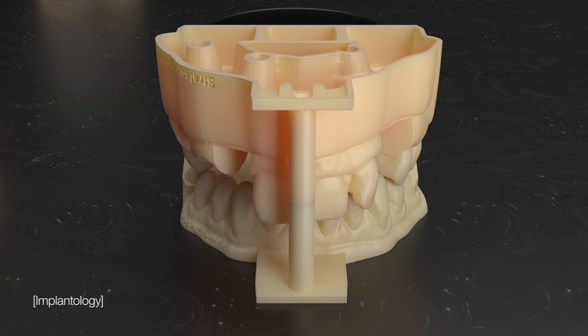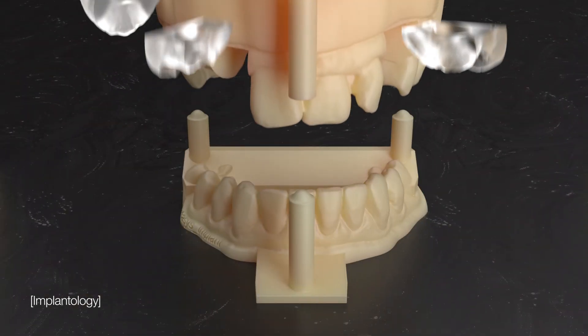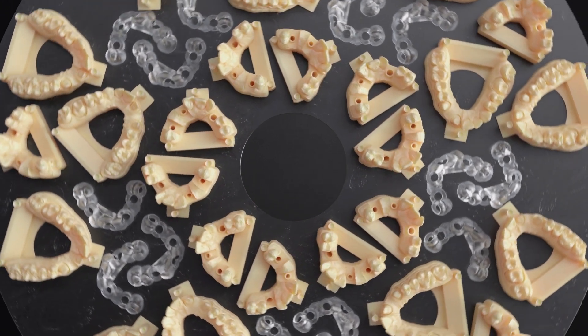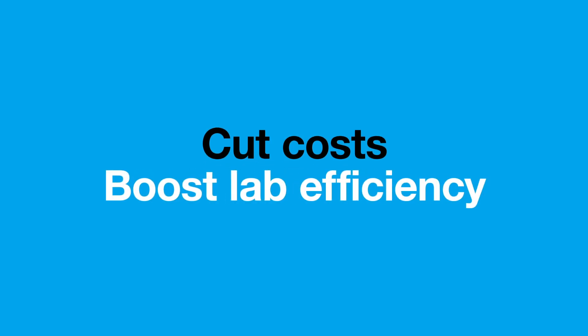The DentaJet is like having three printers in one. Print opaque and rigid implant models, soft gingiva mass, and biocompatible surgical guides, all in one tray in large capacities in a single, unattended job, helping to cut costs and boost lab efficiency.